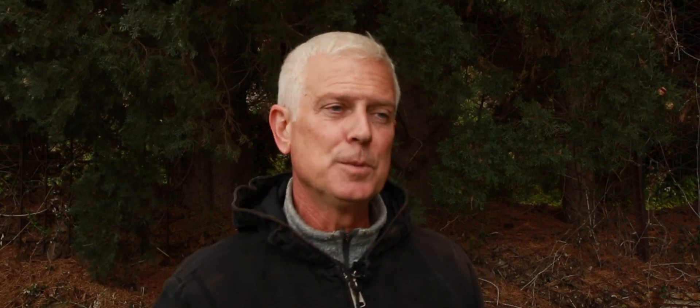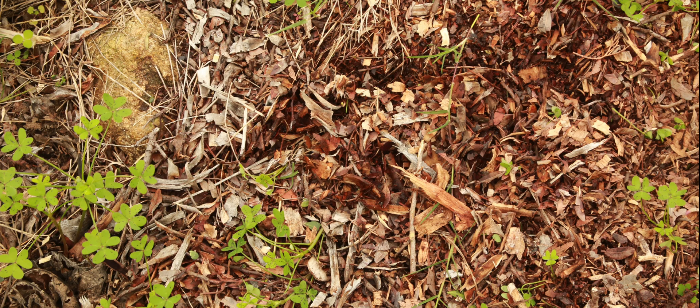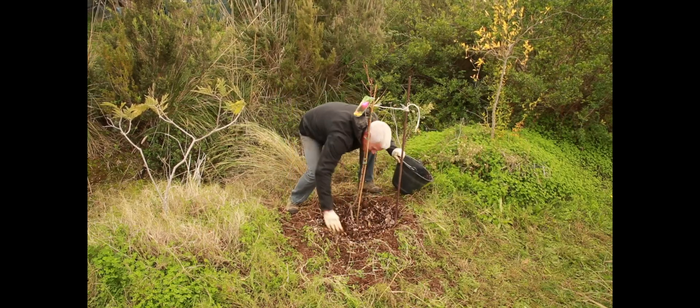The final thing that I do is go and get some nicely aged wood chips. Those wood chips hopefully already have some mycelium — some fungi growing within them, which means they're nicely aged. I take those wood chips and spread them around in that little donut shape, and there my tree is planted with this nutrient deep inside.